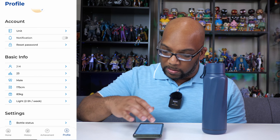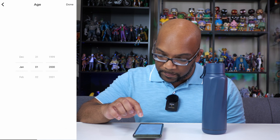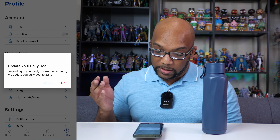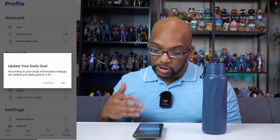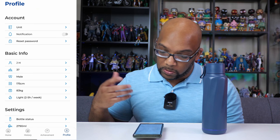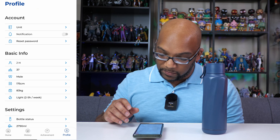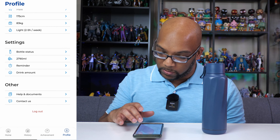Here is some of the data you can change. My birthday wasn't accurate for some reason, so I went ahead and changed it. It says according to your body information change, they're going to update my daily goal to 2.8 liters — that's because it had me down for 20 years old at first, when I'm actually 37. Don't I wish.